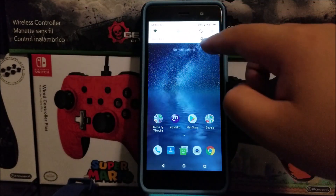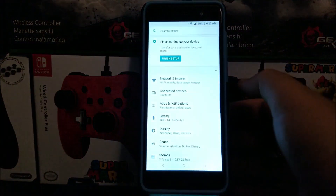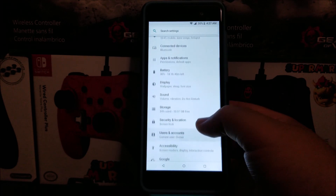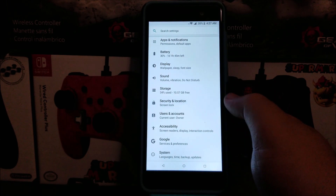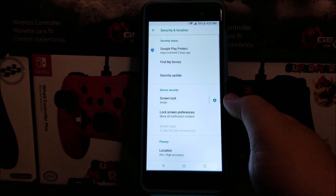let's go into Settings, scroll down, tap where it says Security and Location, then tap where it says Screen Lock.